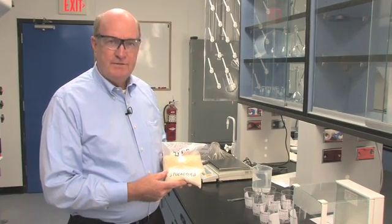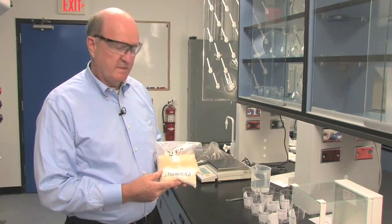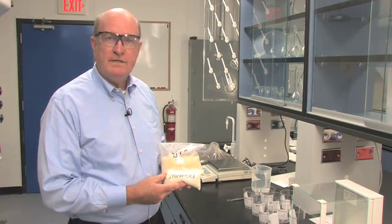I am Dr. Wayne Searles, a private consultant for the agricultural chemical green industry businesses. I'm frequently called upon to compare different products in these industries.